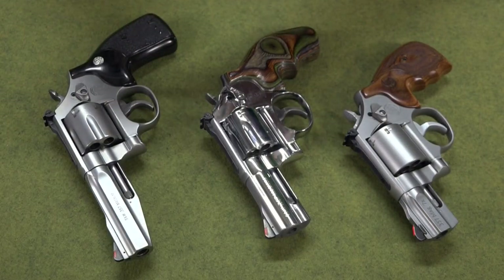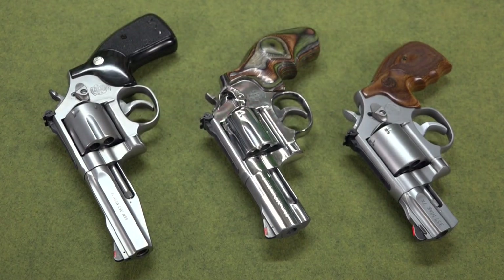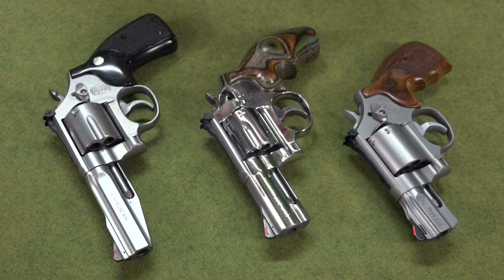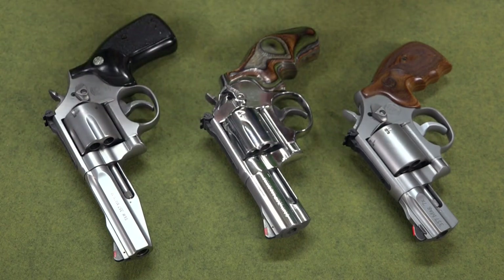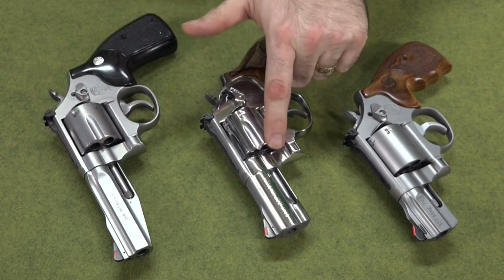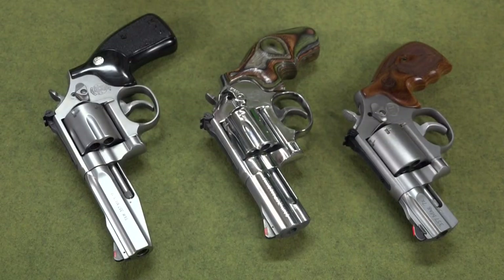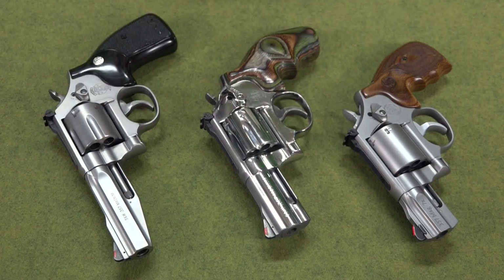Now the question of whether they will fit in the same holster — whether they're six rounds or seven rounds — is a different question. The answer is no, they will not, not without some modification. If you get one with an unfluted cylinder and your holster is made for an unfluted cylinder, that's fine. But most holsters are made for fluted cylinders. If you have a six-shot cylinder and a seven-shot cylinder, the fluting is different, so the fluting in the holster will be different. The little indentations in the kydex or the leather won't line up with the indentations on your cylinder.